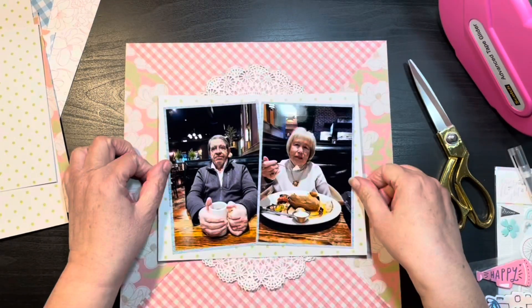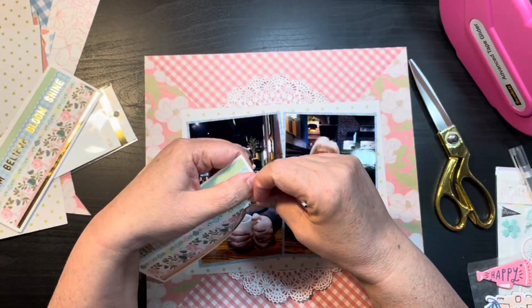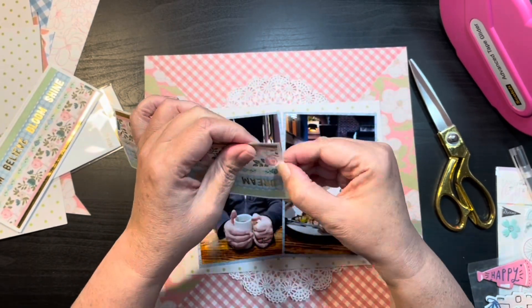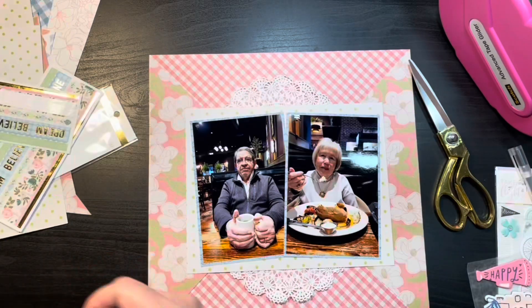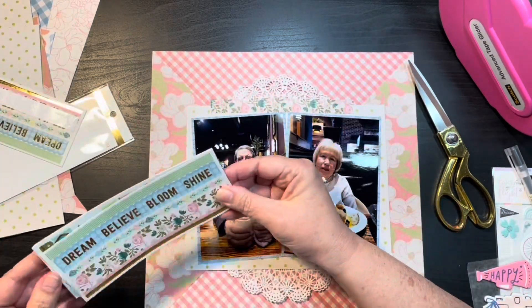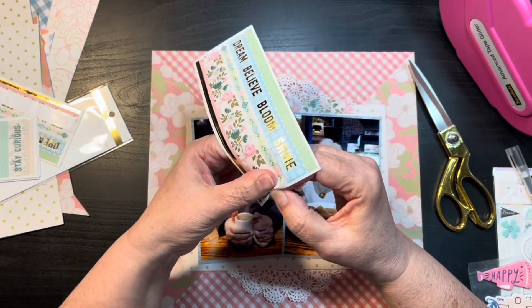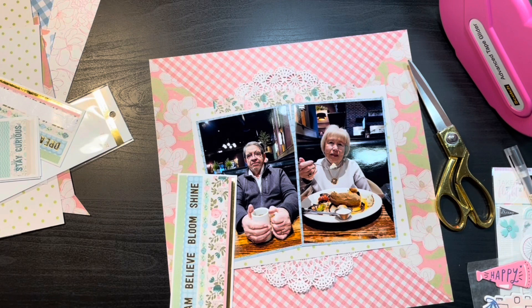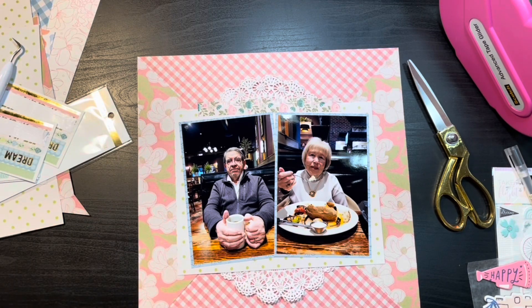I had a doily on my desk that I pulled out as part of my embellishments and I just cut it in half and used a little at the top and at the bottom. Now you're going to see me struggle. I don't know if it's because I've had these little washi tapes in my collection for a while or if it's just the brand — these were from Recollections and they did not want to come off the backing. When I put it down I liked it, but I thought it would look good as more of a torn edge, so you're going to see me try and tear the bottom one while it's on the layout itself and I don't like how it ends up looking.